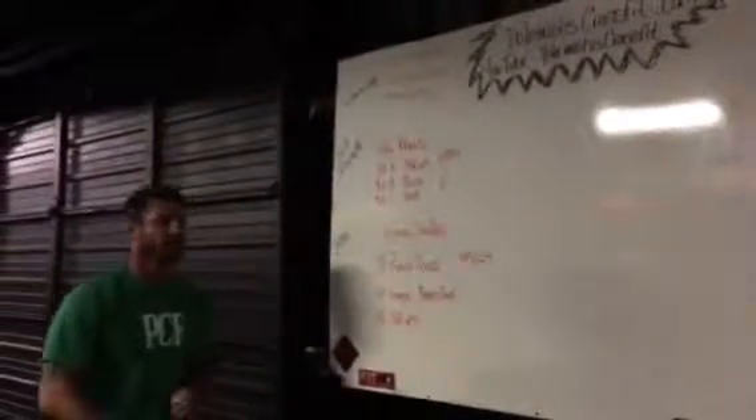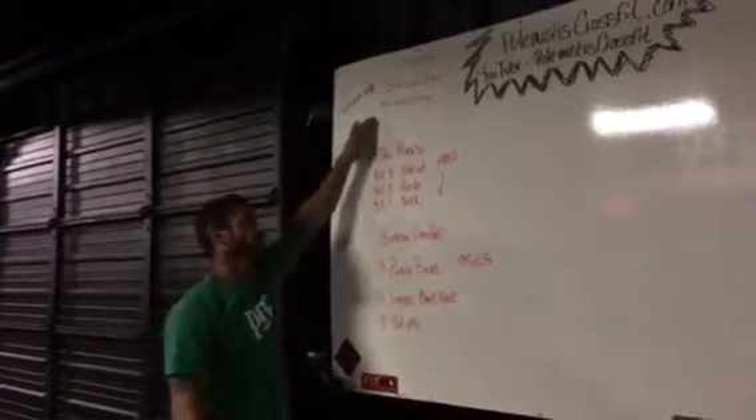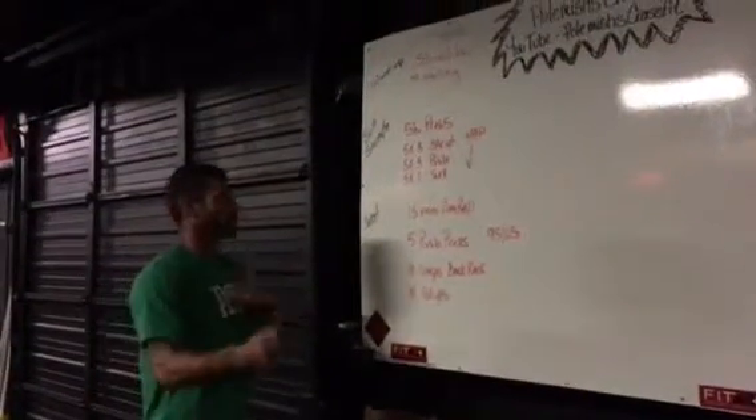Hey guys, welcome back to Pullmista's CrossFit. We're going to go over our workout for tomorrow. Tomorrow we're going to start with some shoulder mobility — not necessarily the burdening, but something to get our shoulder warmed up and get that rotation going.